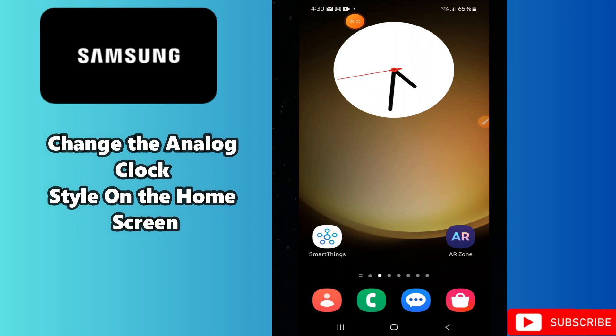Welcome back to another video. In this video I will tell you how to change the analog clock style on the home screen in any of the Samsung phones. So if you have any Samsung device and you want to change the analog clock style on the home screen, I will tell you how you can do it.